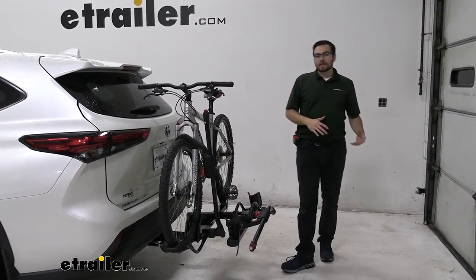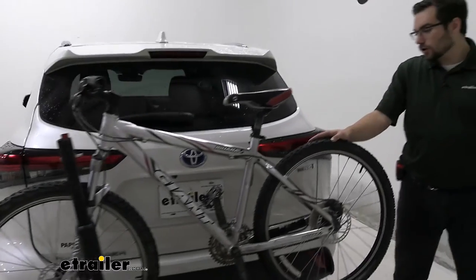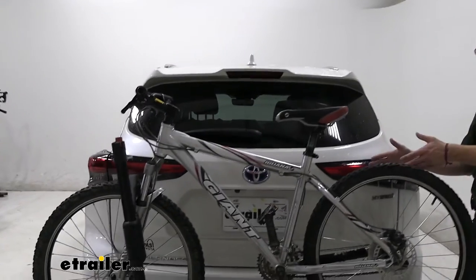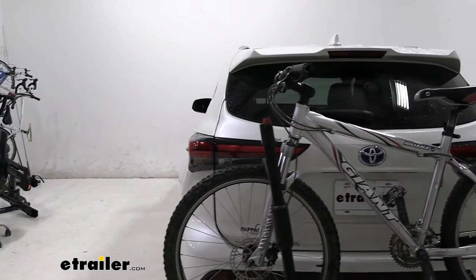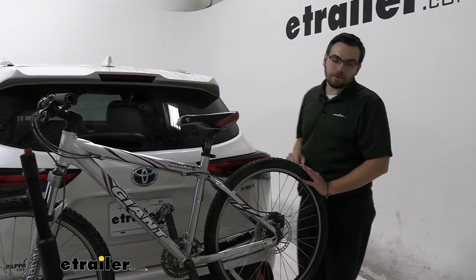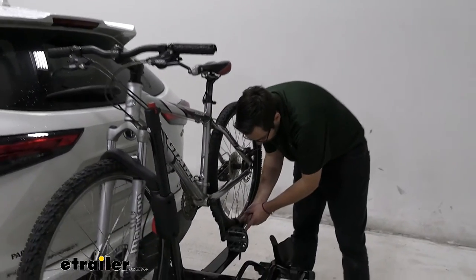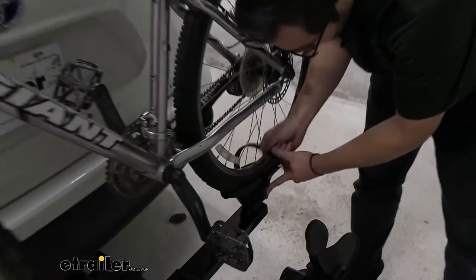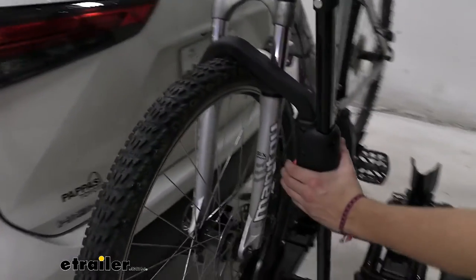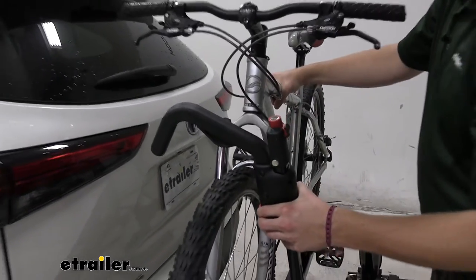It won't take me too much longer to get the bike off, but let's go ahead and see exactly how we're interacting here with our Highlander. You can see our tires are almost sitting exactly parallel with our taillights, so we are going to be running into a little bit of interference there. We still have good distance between our bike and the lights, so we have good admittance — people are going to see that light. I'm going to go ahead and undo my strip in the back, then release my arm by pressing in on my lever, making sure we're holding onto our bike.